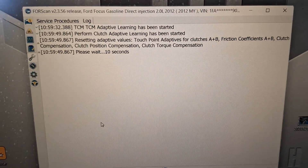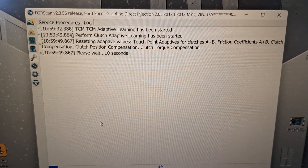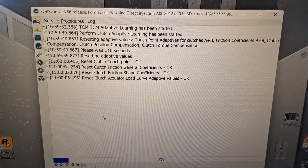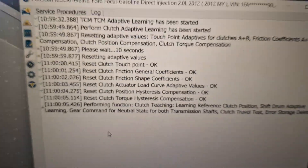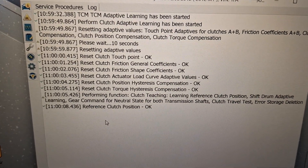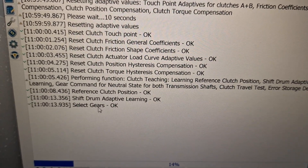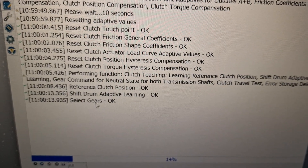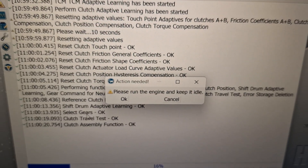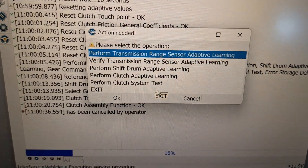I'm just going to take you through here and show you exactly what I do. Pretty much I'm going to be going through this until it tells me to start the engine. Then I'm going to close everything out and learn it manually. I need to go through first and reset everything — it'll do the shift drum adaptive learn. You hear that? That's what it's doing right now.